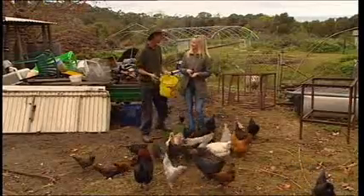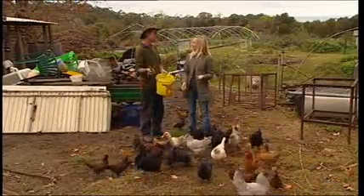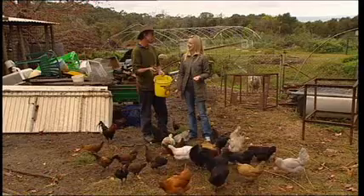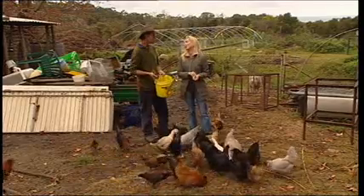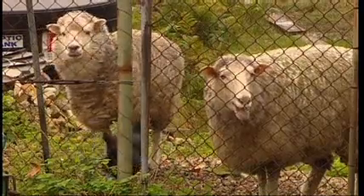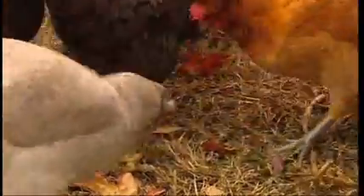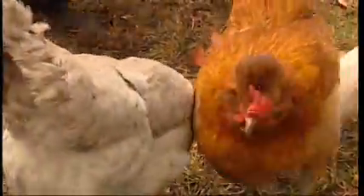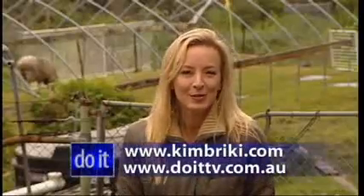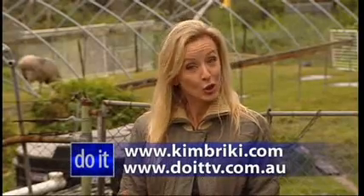So another alternative is to get yourself some chooks. Make a little chook pen and feed all your food scraps to your chooks. You get manure for your organic veggie garden and beautiful fresh eggs. And I love it because they do all the work for you. There's even a guy who does rent-a-chook — you can rent the chooks, he brings a little cage, and when you go on holidays you can send them back and he'll look after them for you. What a fantastic idea! If you want more information on worm farming or chooks, just visit the Do It TV website.